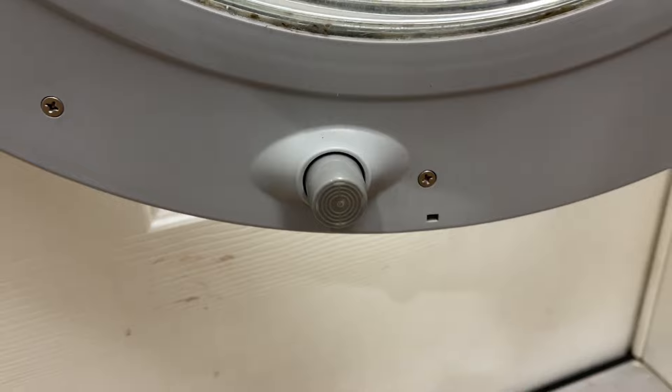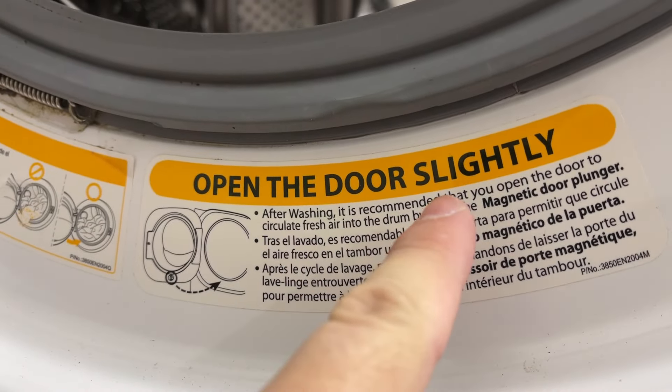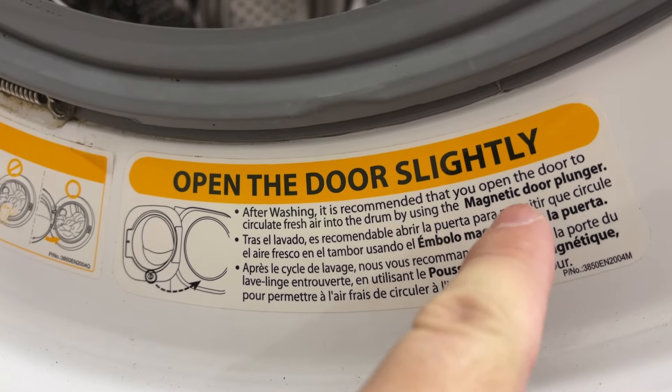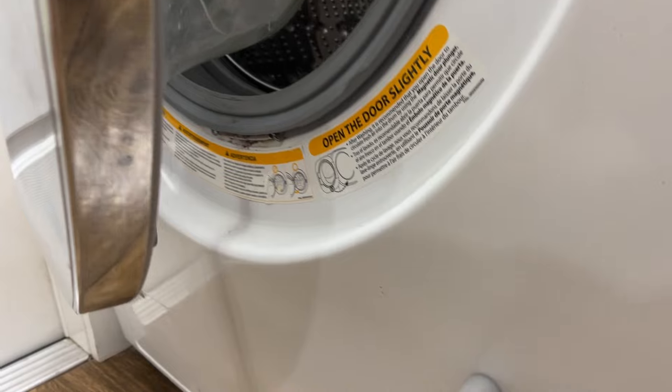To be honest I didn't really know what the feature of this magnet was until I read the label. Essentially it's for the door to be left a little bit open to allow the air to circulate in the washing machine after a wash.